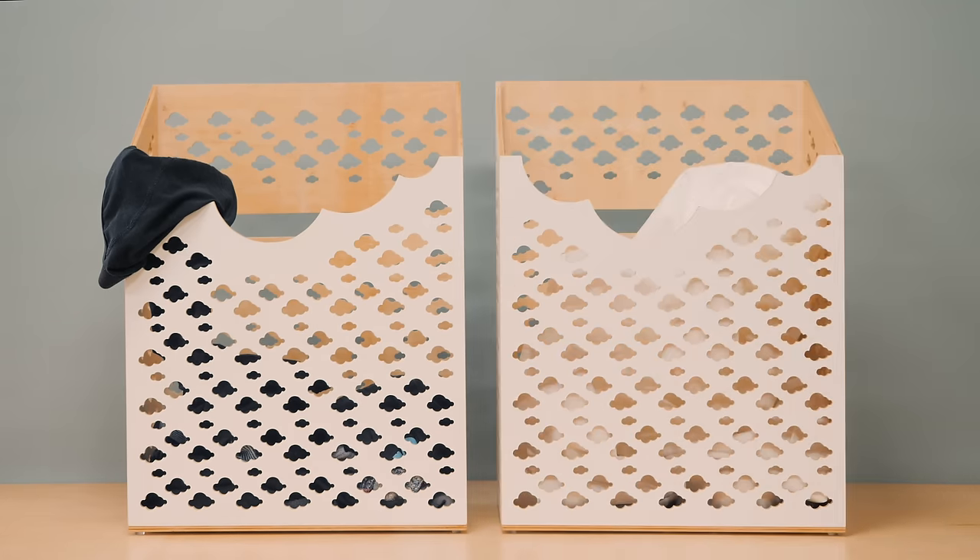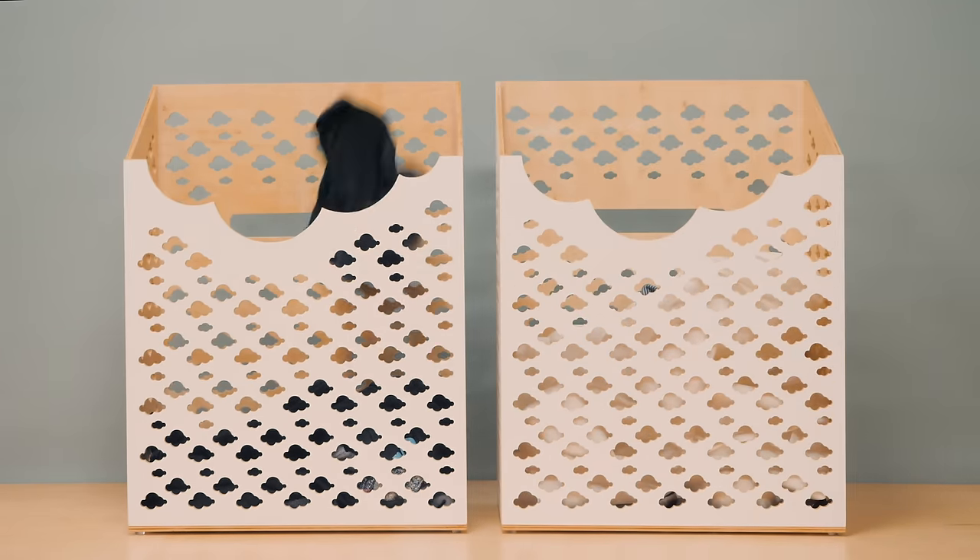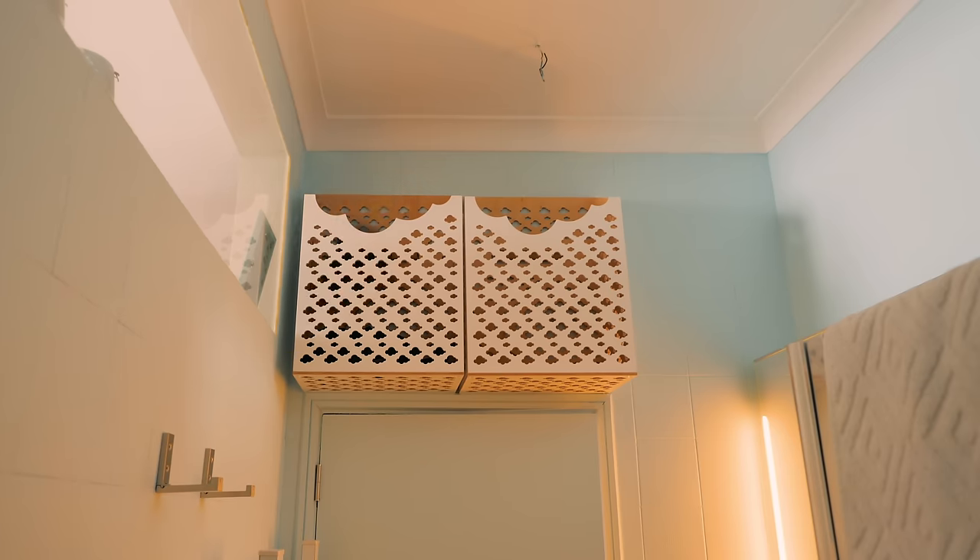Today we're making laundry baskets for the bathroom so we can play a little basket underwear every morning. BOOM!